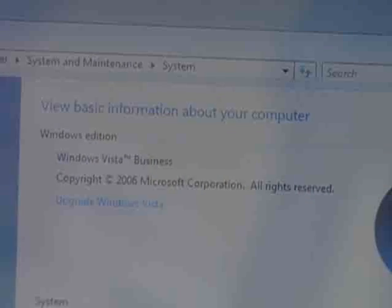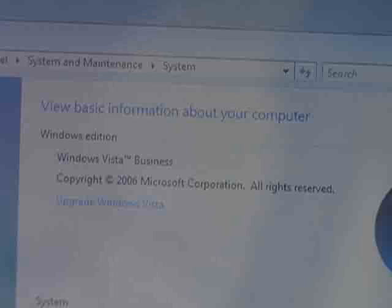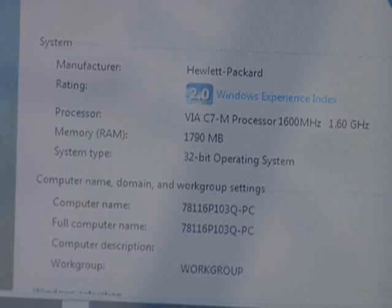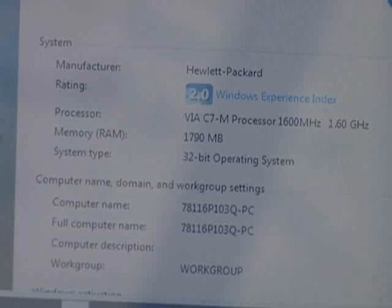The HP MiniNote has enough juice and storage space to run Windows Vista. However, the flip side is that the 1.6GHz VR processor might be a little slow, unless you restrict yourself to surfing and other productivity tasks.